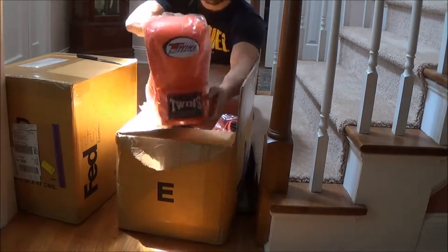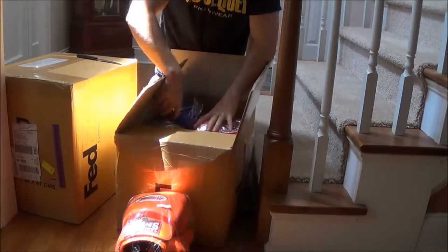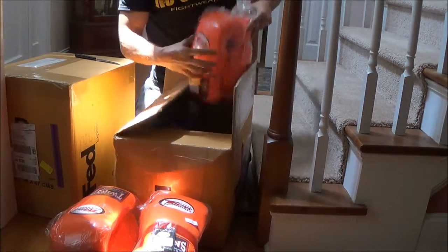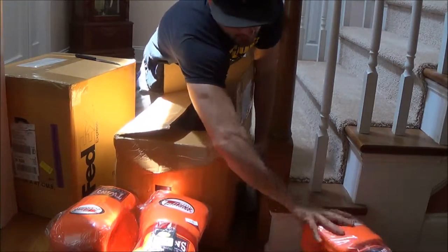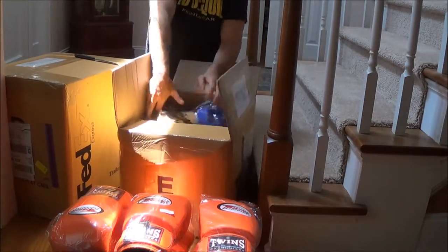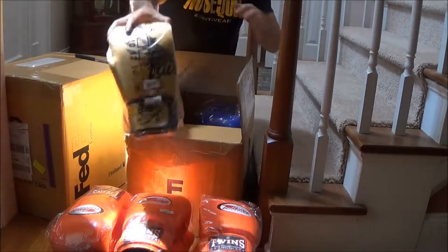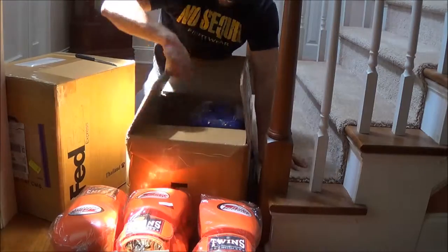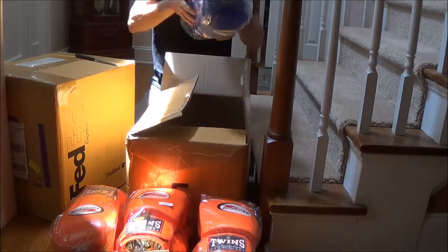Nice Twins gloves — beautiful Twins gloves, beautiful orange. These are my special gloves right here, give me special powers. So if you want a little bit of Twins gloves...